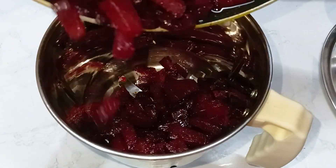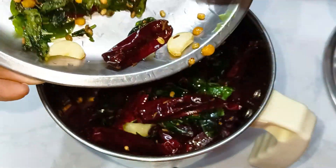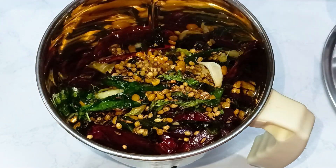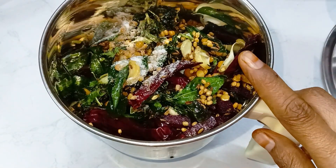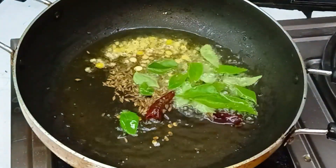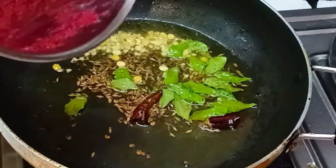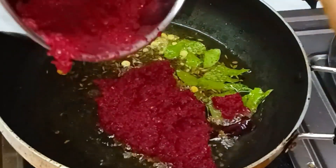Now let's mix the beetroot. Then add the beetroot. We will grind the water in the next step. We will grind the salt. I am going to grind the water and oil in the next step. Add 1-2 tablespoons of oil, add 100g of coconut, pour in oil, and cook for 2-3 minutes. Add a little powder.